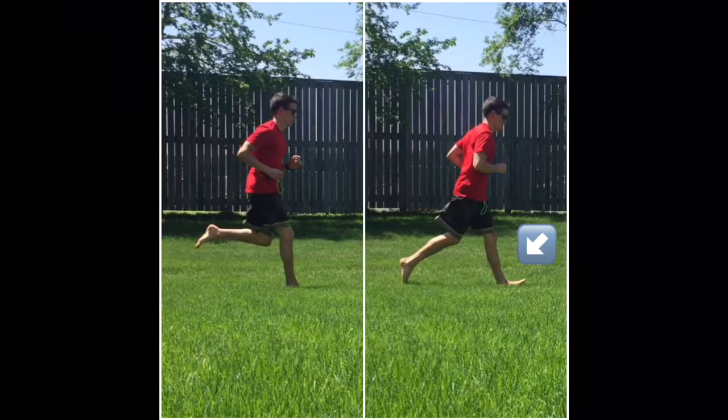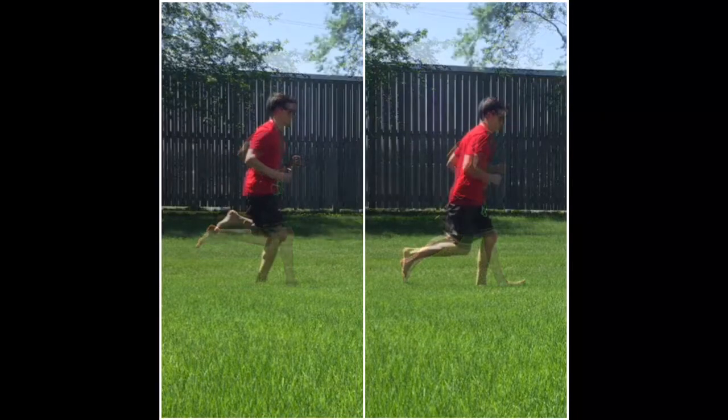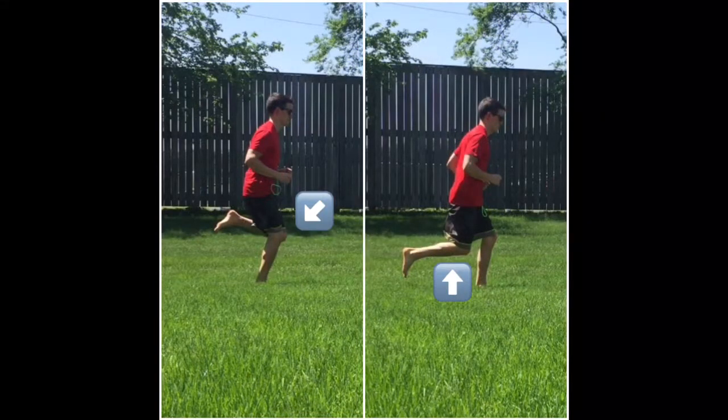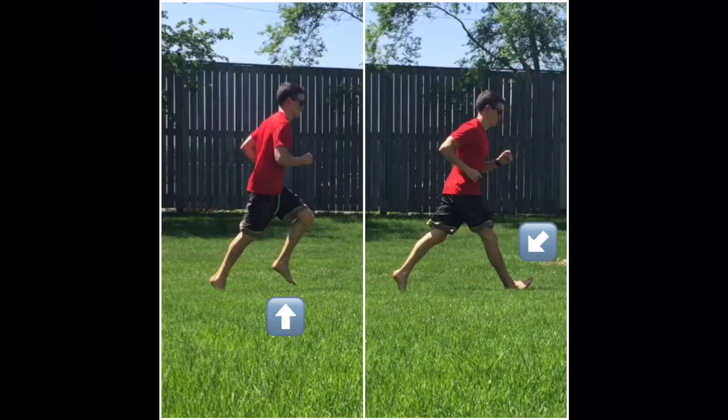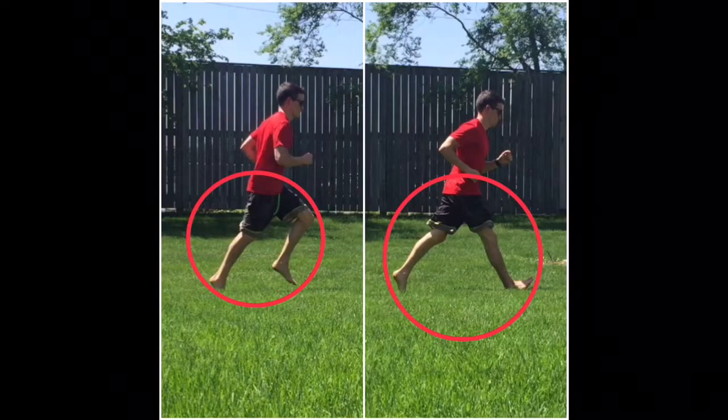On the right, with that excessive heel strike, we have poor force absorption through the joints and a braking of momentum. And in mid stance you can see on the right that the swing leg is way behind, which is going to slow down the ability to get that foot back to the ground and produce force to keep an efficient running pace.